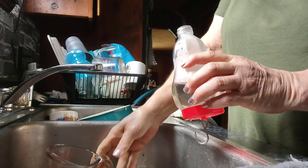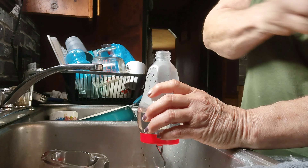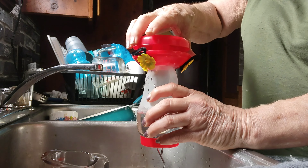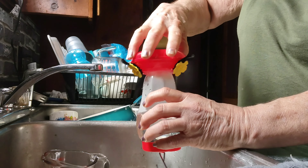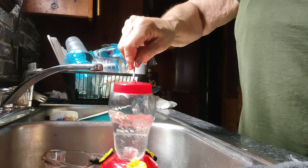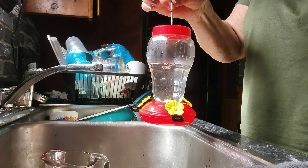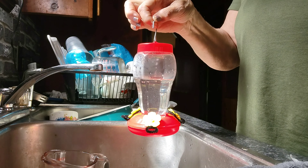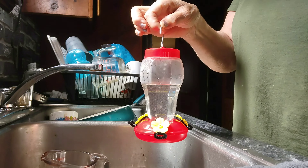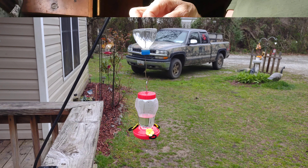You can make your own ant moat if you'd like. I made one using a water bottle and a wire clothes hanger, or you can go to Amazon or eBay and purchase ant moats to hang above the feeder. The ants will come down but they'll have to go through the water first. I haven't put any oil in it because I don't know if it would hurt the hummingbirds — I just use a big wide water bottle like a Dasani to make the moat as large as possible.